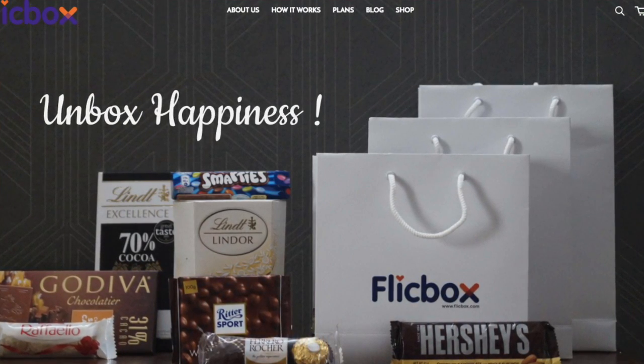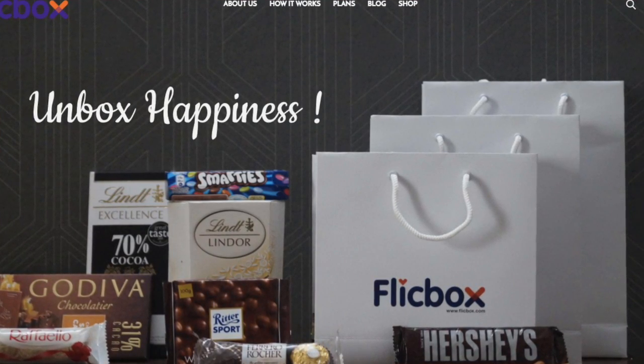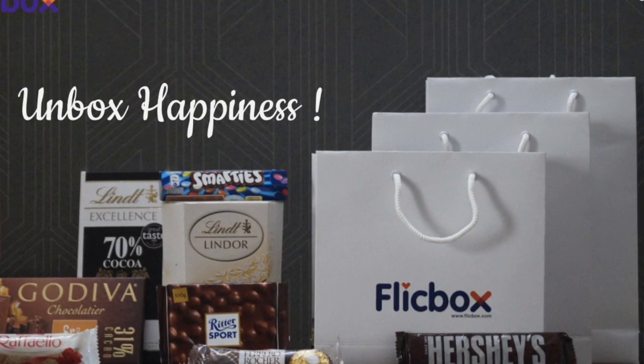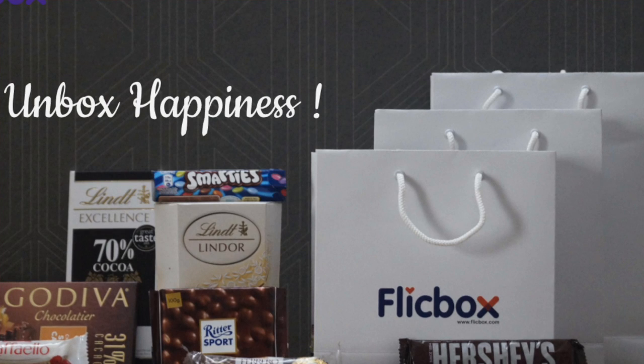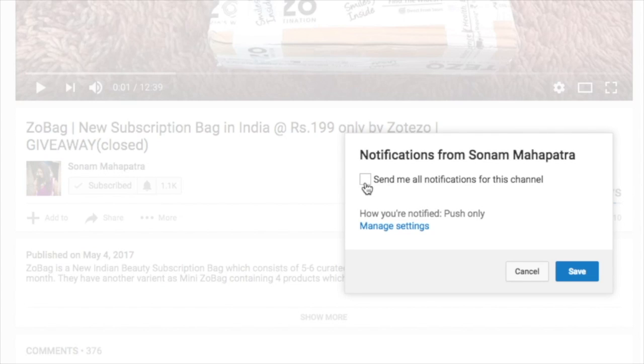Now we can save on chocolates too. And who doesn't love chocolates? This is a box of happiness — be it a child or an adult, a girl or a boy. Anyone who gets it will have a big smile on their face, just like the one I have right now. Please click the red subscribe button and the tiny little bell button right next to it so that you don't miss any of my videos.